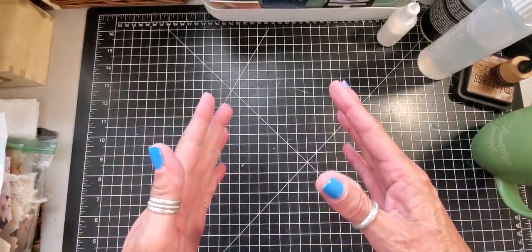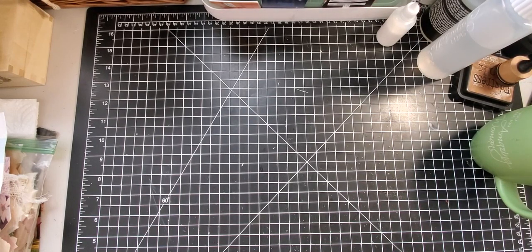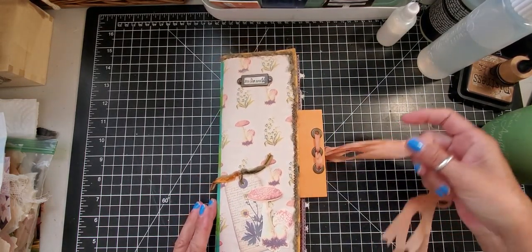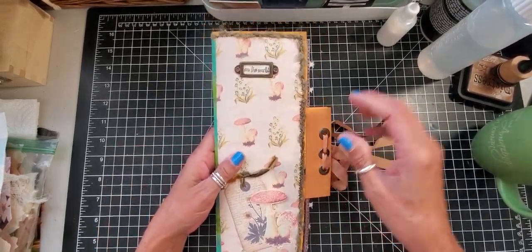Good morning everyone, this is Jackie with Paper Cuts. As with my previous videos, I am trying to finish up some journals that I started and never completed. Today we're going to put some ephemera in this traveler's notebook.